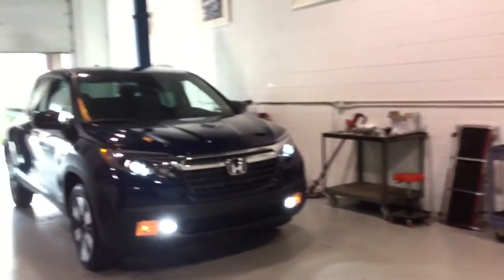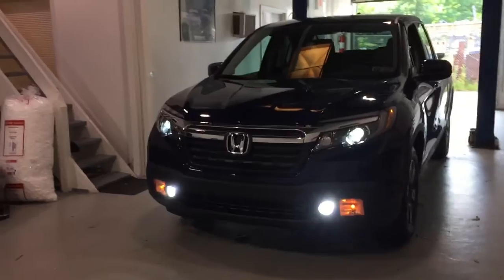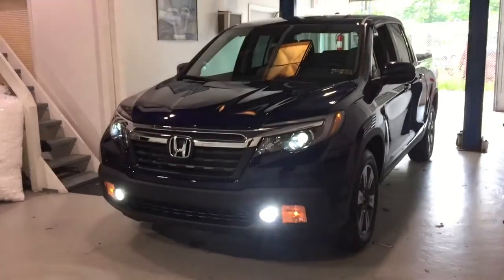Overall, really happy with the way this came out, and obviously with the Hilux system you're going to get great reliability and long-term longevity.